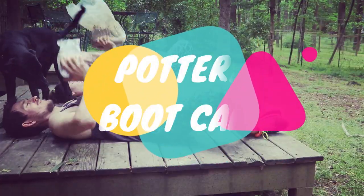Pottery Boot Camp! Hello there, I'm Hamish Jackson who came up with Pottery Boot Camp Online.